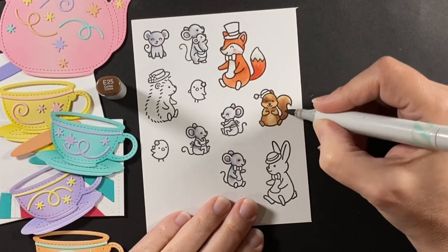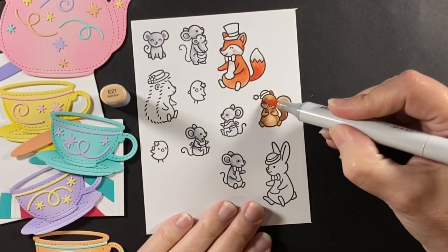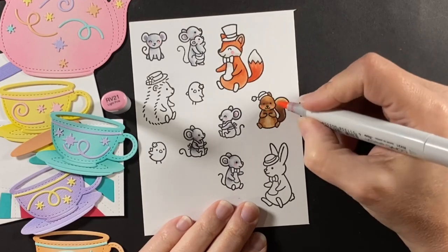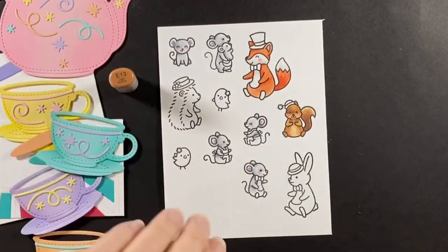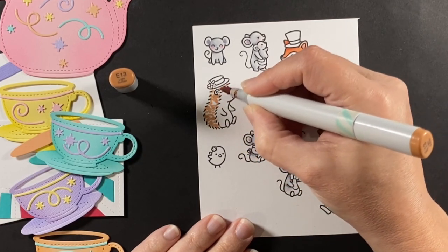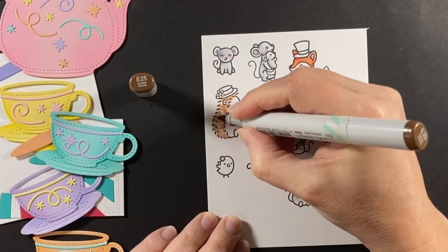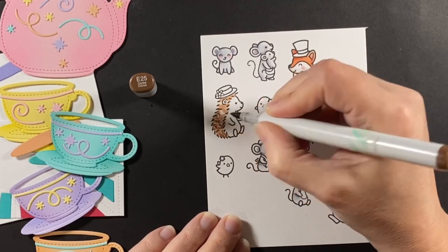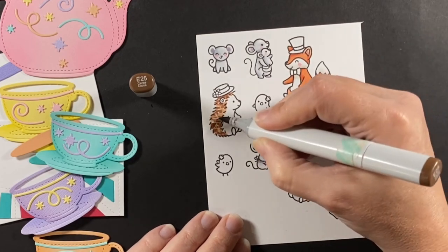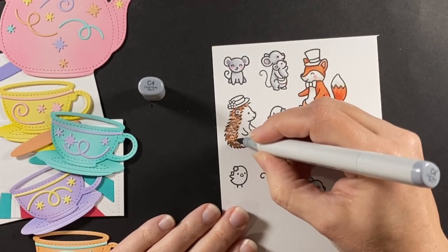Or is it a porcupine? Either way, the mice were all colored with cool grays and the bunny is going to be warm gray. The birds are Y21 and Y23 with a hint of Y00 as well. I like to give both porcupines and hedgehogs a variety of colors, so I'm using what I had out — an E13, and E25 from the squirrel — just making little dashes with all the different colors. And using a C4 to add some gray to give that texture to the quills.